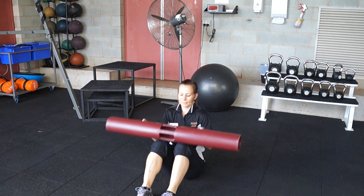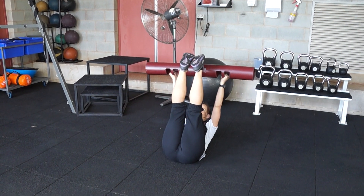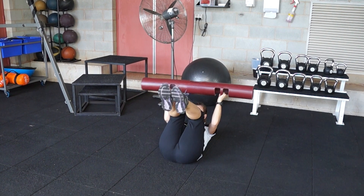Next one is a V-sit-up. Extending the Vipa up overhead, bringing the Vipa to your toes. You can bend your knees if you need to.